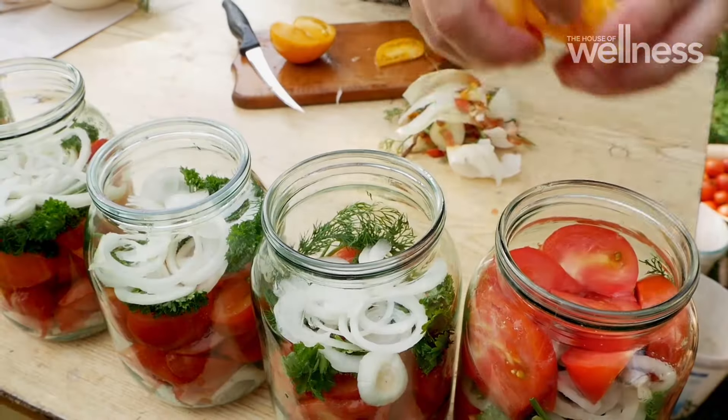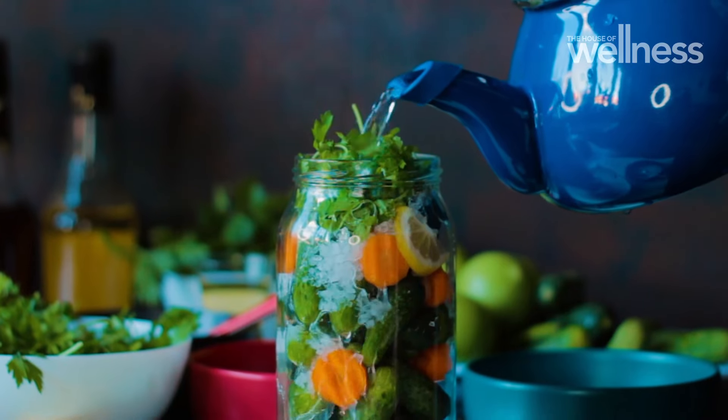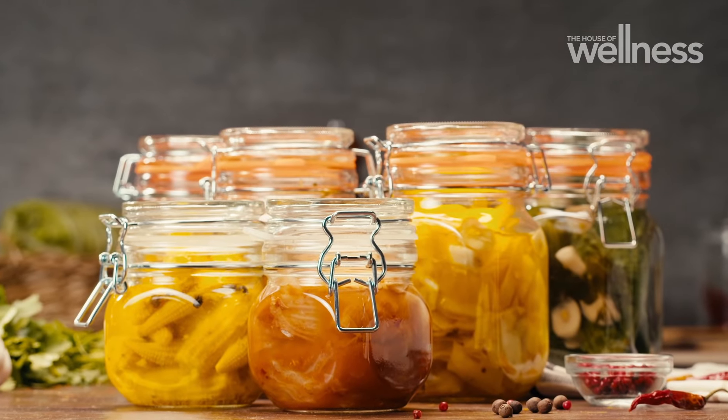If you've been wanting to get into preserving food, quickling is the way to go. It allows you to catch and store energy in a simple way that's cost effective and tasty.